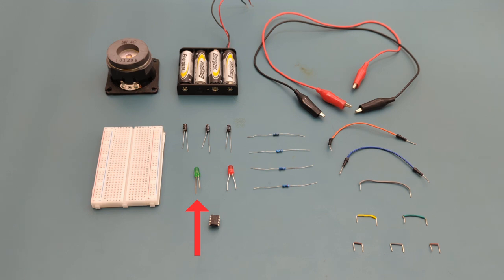One green LED, one red LED, one 555 timer IC, one 5 watt speaker, a battery holder with four AA batteries for the power source, and a breadboard to connect everything together.